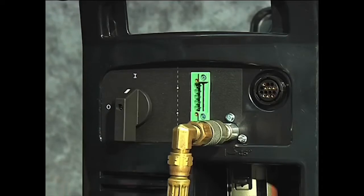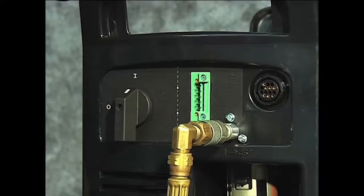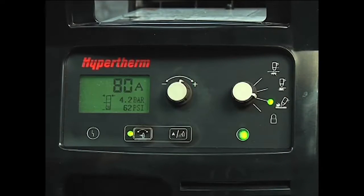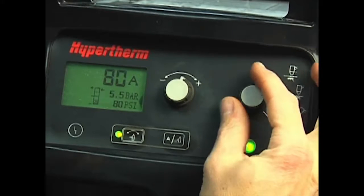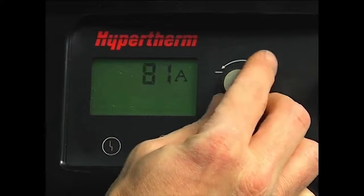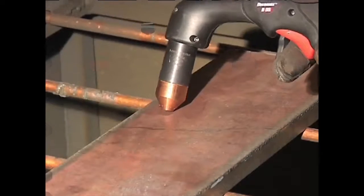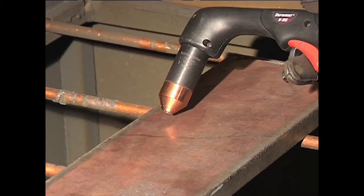To gouge, first turn off the system. Install the gouging consumables, then restart the system. Set the mode switch to gouging, which is next to the bottom position. The air pressure will automatically be lowered for gouging. Adjust the amperage knob to 65 or 85 amps for full gouging power. If you want to move the torch at a slower speed for greater control, then lower the amperage. Hold the torch at approximately a 45 degree angle from the workpiece, with a small gap between the torch tip and the workpiece, then pull the trigger to transfer the arc. Maintain this angle and slowly move the torch along the workpiece to remove unwanted metal or weld.